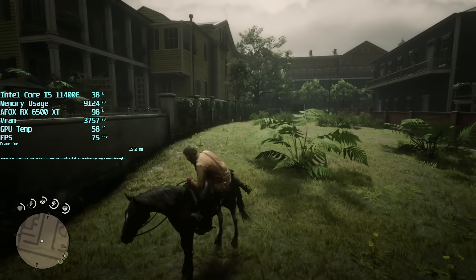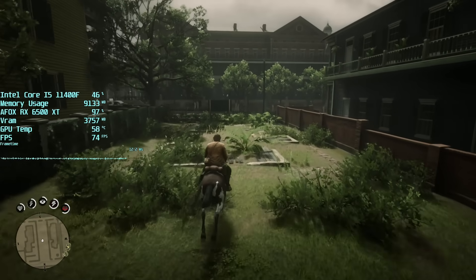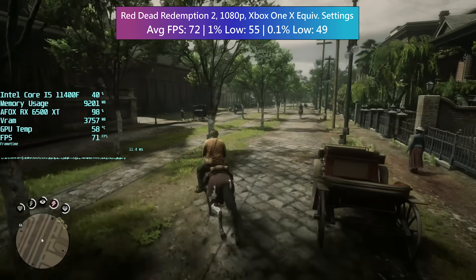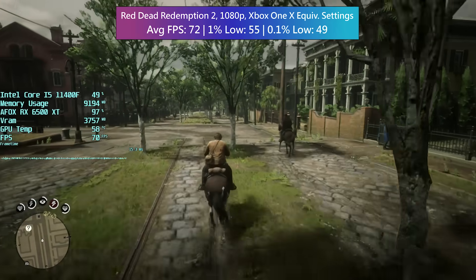Finally, Red Dead Redemption 2 exceeded 60 FPS with the console settings at 1080p — the Xbox One X equivalent settings according to Digital Foundry. I ran around Saint Denis as usual causing chaos and things held up fairly well. Overall, the AFOX 6500 XT has done a good job today.